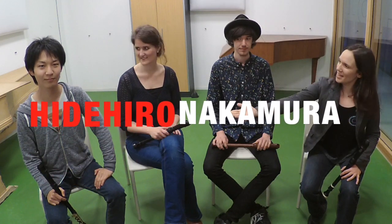Here we have two recorder students of the Conservatorium van Amsterdam who will help us do these exercises. With us today is Hidehiro Nakamura from Japan and Paul Schaumburg from Germany. Welcome!